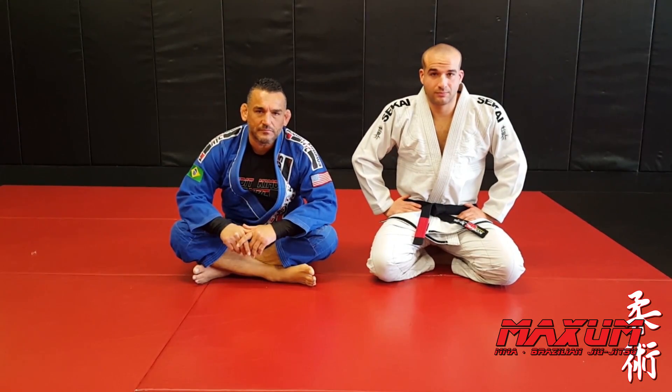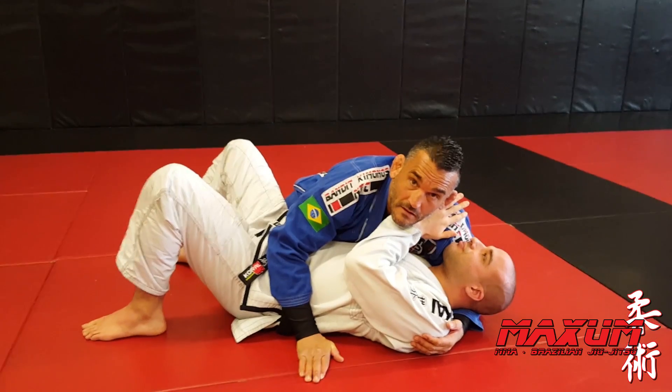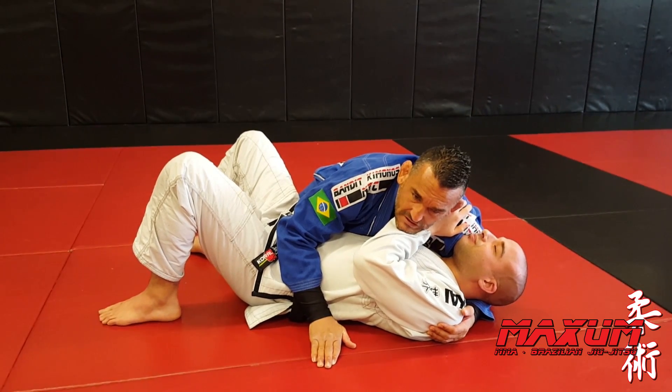Hey guys, how are you? I'm Joe from Maxim BJJ. Come check us out at MaximBJJ.com. Today I'm going to show the Kimura Trap from Side Control.